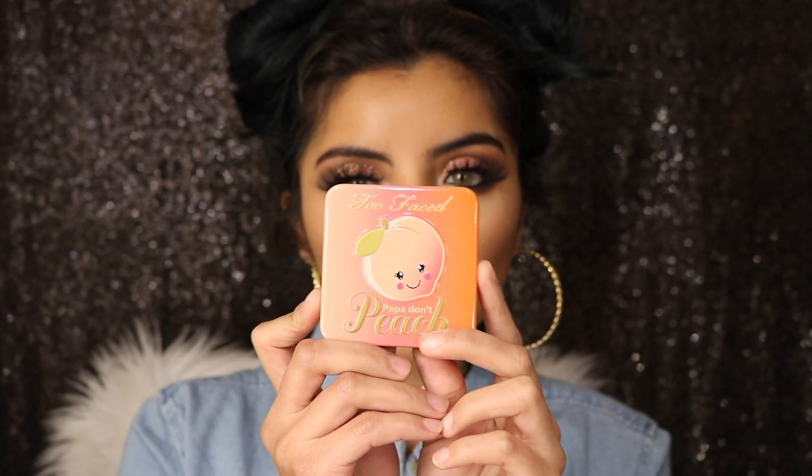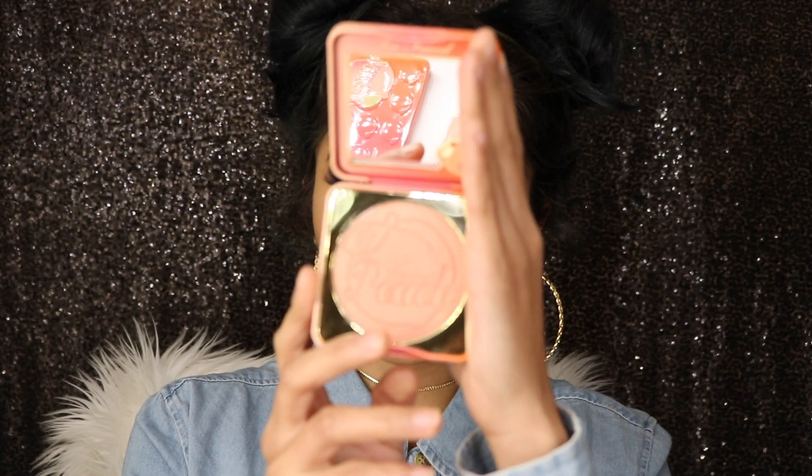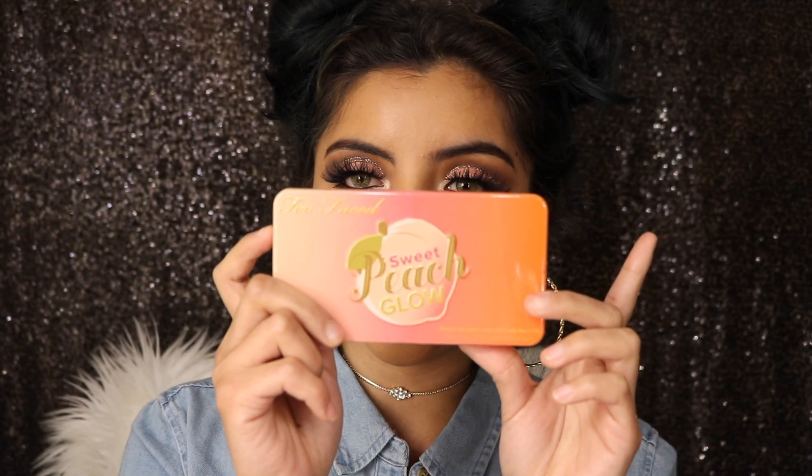Overall I really think this palette is so beautiful — it has beautiful colors and I really recommend it. Then I have the Petal Peach blush, which is such a pretty color. It's so adorable.